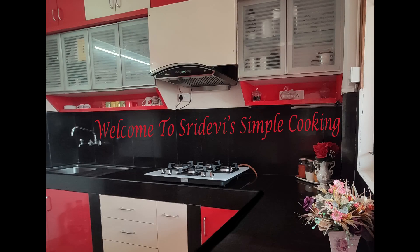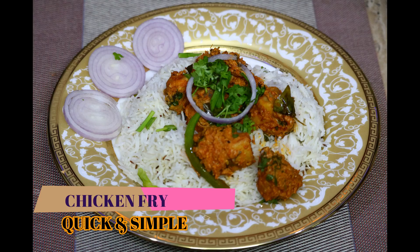Hi! Hello! How are you all? Welcome to Sridevi's Simple Cooking. Today, I will show you how to prepare a quick and simple chicken fry.